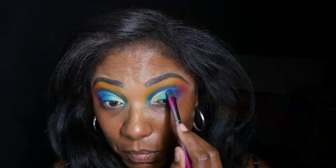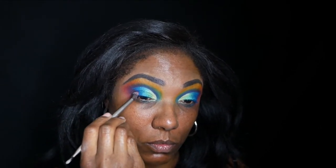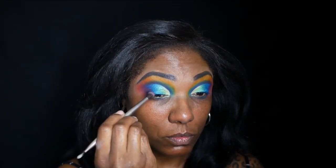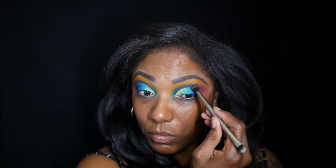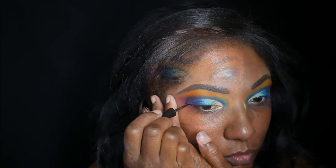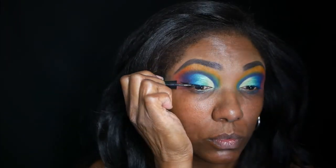Now I'm going back into that navy blue and trying to deepen up that outer corner since the black didn't work. As you can see, the navy blue helped a little bit, but not very much. I didn't get the depth I was looking for. So now I'm just going in with my black Wet n Wild liquid eyeliner and doing a simple eyeliner — nothing too crazy.